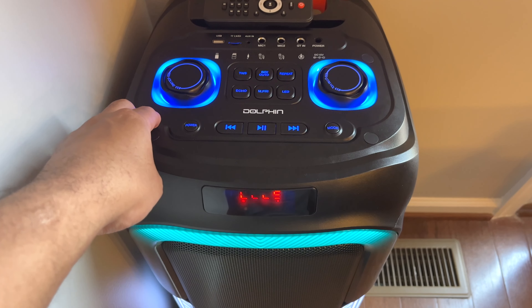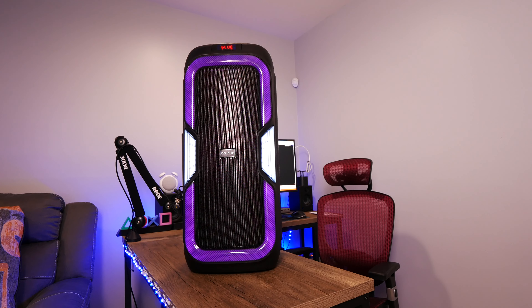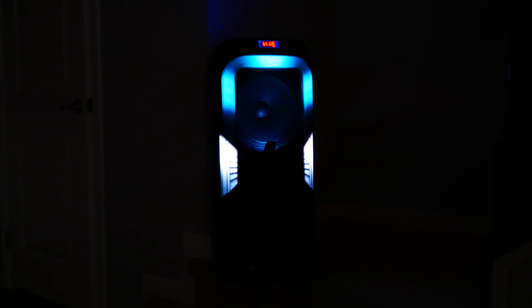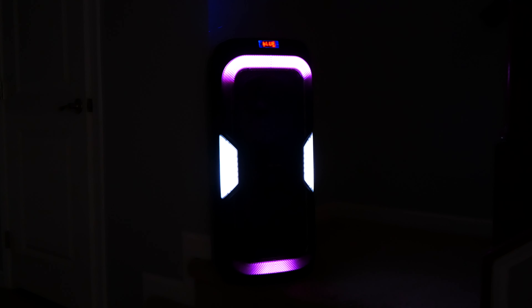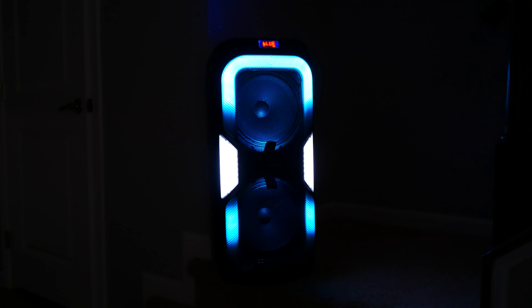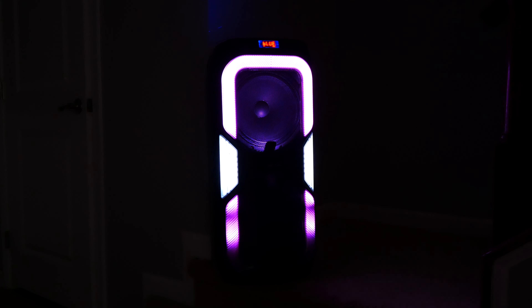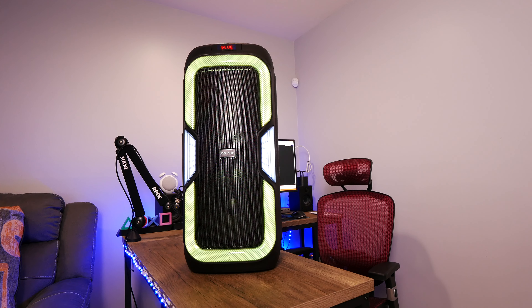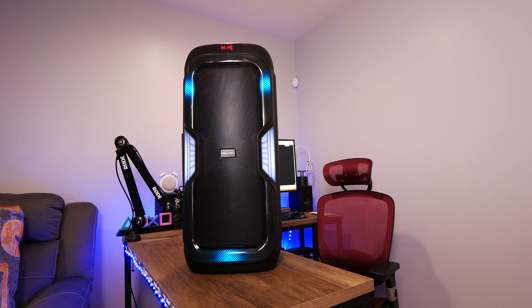I have paired it with both my iPhone 14 Pro and my Z Fold 4 to watch YouTube videos and Amazon Prime movies without any issues or noticeable latency. However, one thing that I don't love about this speaker is the loud voice prompts that you get when you turn it on. You can have the volume set all the way down, but you will get a loud voice saying 'Bluetooth connected,' and I have not found a way to turn this off or turn it down.